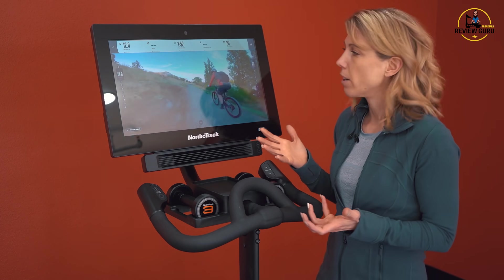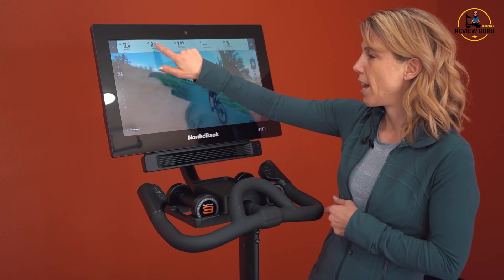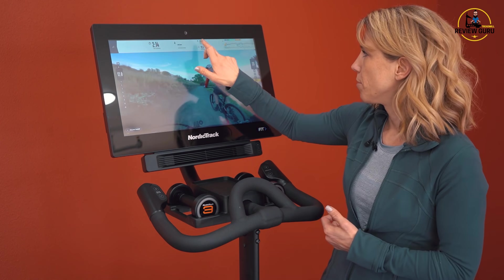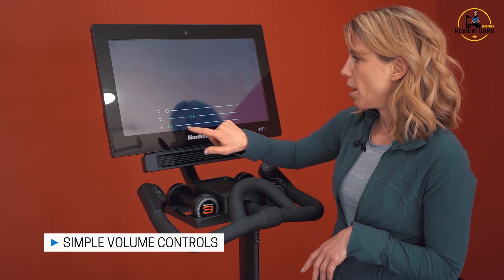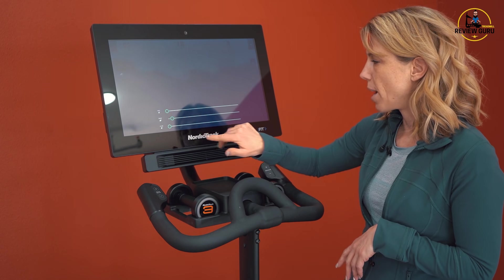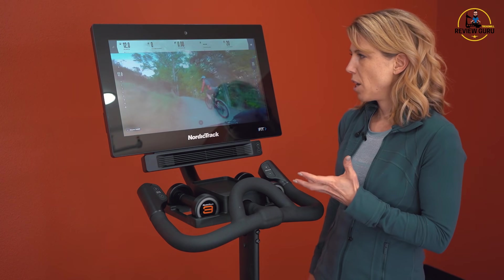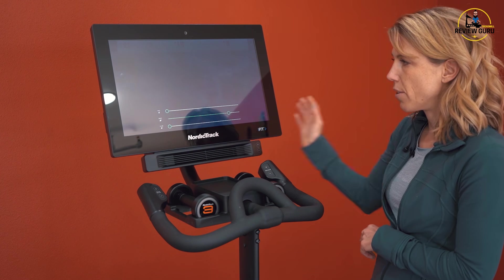The screen is really crisp and clear with nice resolution. You've got a metric bar at the top that tells you your incline, vertical gain, vertical loss, wattage and average wattage, calories, time elapsed, time remaining, cadence, and resistance. In the corner it gives you an outline of what to expect through the class. You can also control your volume on the touchscreen — there are three different levels: music volume, trainer volume, or total volume. Volume controls are also available on the side of the console.